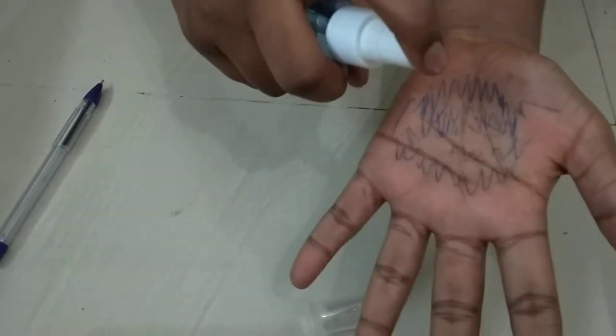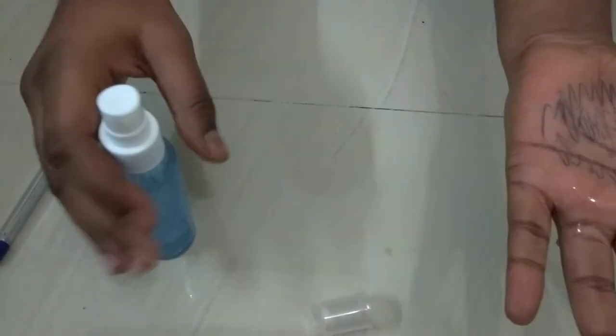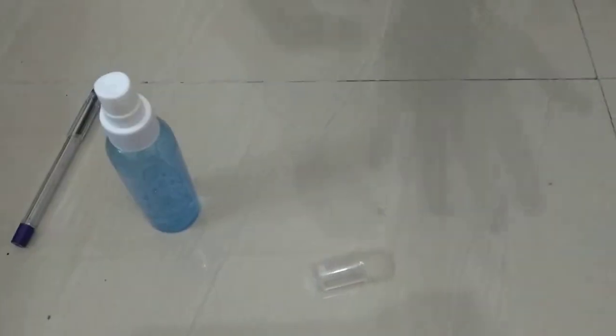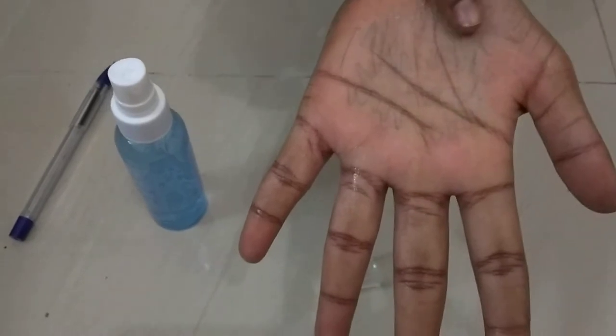You have to take the cleaner and spray it two to three times onto the ink. Now just rub it for a minute. After that, look here — it is very lightly still there, so you have to rub it like this.